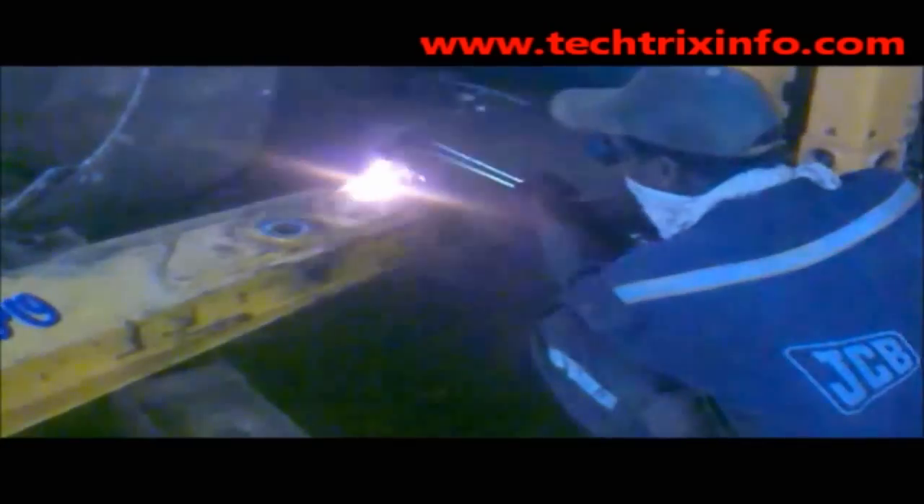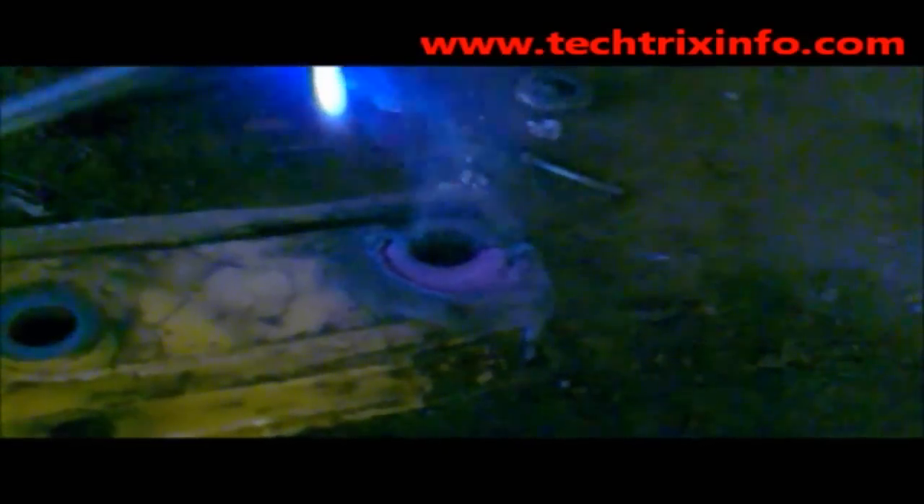Hi, welcome to TechFreaksInfo. Today we'll be seeing how to replace the dipper end boss of a construction equipment. What we are seeing is this is a dipper end boss over here, and this is the portion where the excavator bucket is mounting. We have heated and removed the welding of the boss — the failed boss — so that we can remove it and replace it with a genuine good one.